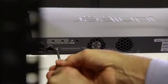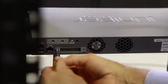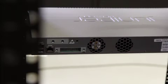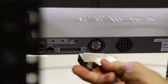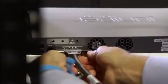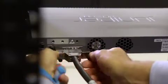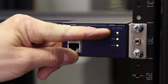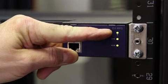Then remove the cover to the RPS connector on the back of the switch. Insert the other end of the RPS cable into the switch connector. Once both ends of the RPS cable are connected, the RPS software begins configuring the link. After about a minute, verify the status of the connection by checking the status LED that corresponds to the switch connector on the RPS.